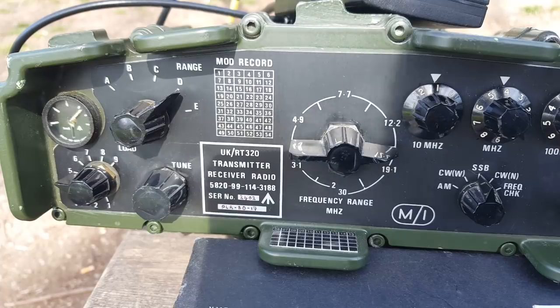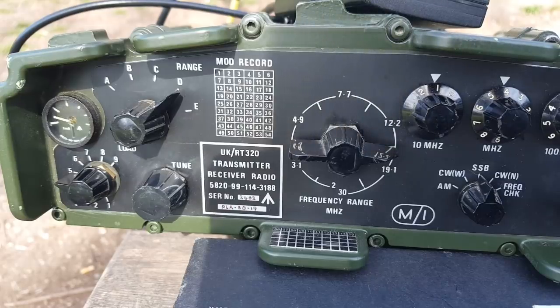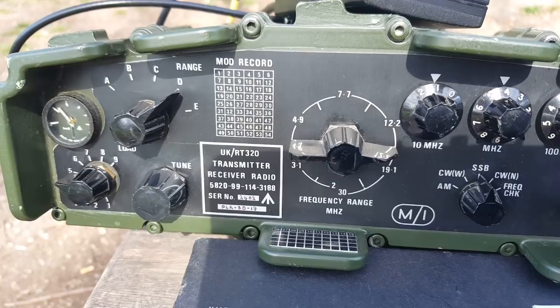I am operating in a park near the Mediterranean Sea, using a PRC 320 — that's a military man-pack radio at 30 watts. Yes, same radio! I have the Chameleon wire antenna in the tree here and it seems to work pretty well. Yesterday I tried with a 2.5-meter whip antenna and made no contacts, but today with the longer antenna it does work.